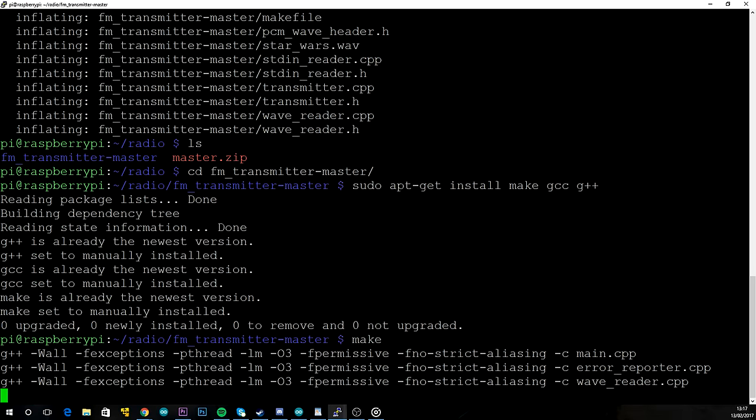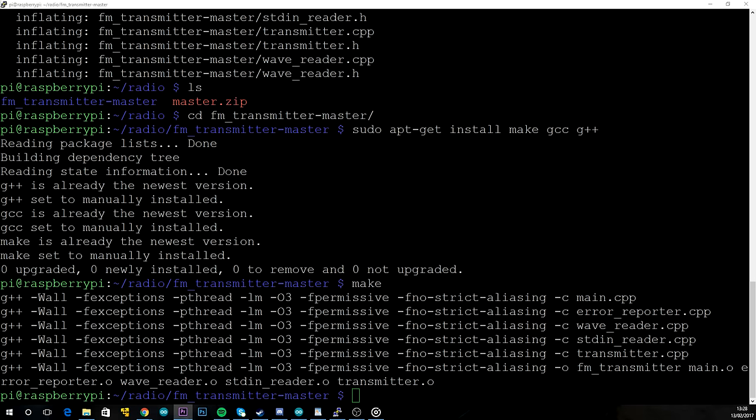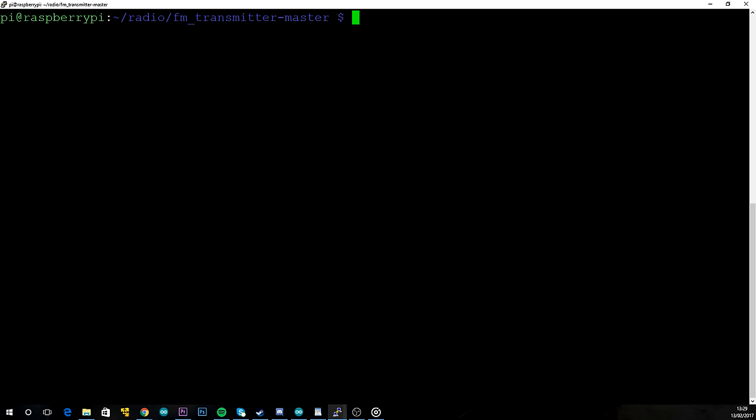Each of the commands might take a couple of minutes but that's absolutely normal. Once everything's compiled, to open a file and start transmitting all you need to do is type: sudo ./fm_transmitter -f [frequency] -r [filename]. I'll fill in those placeholders in just a second.